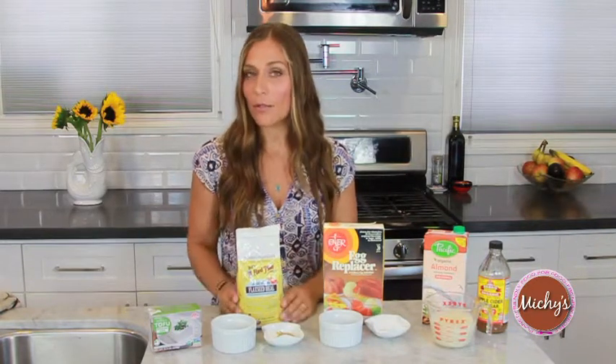It will mimic what an egg does — it will hold and bind things together, and it will also keep things moist and fluffy when you're baking. I love to use this in cookies, but you can use it in cupcakes, bread, cakes, whatever you're making.